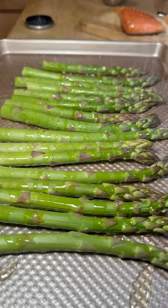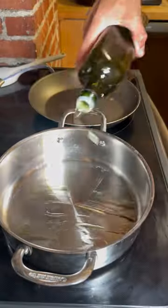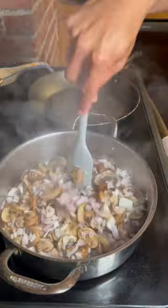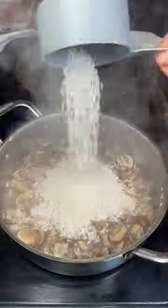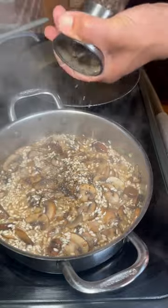The key with risotto is you just want to mix it nice and slow and consistent. I have some hot stock here — I'm adding stock as I mix the risotto every minute or two. That way it helps develop that creamy texture. I'm mixing it all together and adding stock in small one-third cup increments.